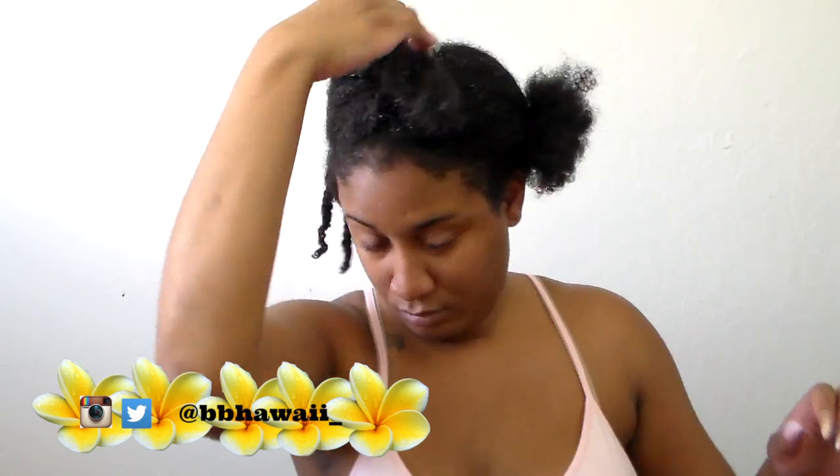I'm also going to be clipping my ends because I have a lot of split ends. I haven't had a trim in about six months, so it's due time. I'm not a professional, so don't do this and then blame me if something goes wrong — I'm just doing what works for me. I'm going to repeat this process throughout my hair until I complete my whole head with the twists.